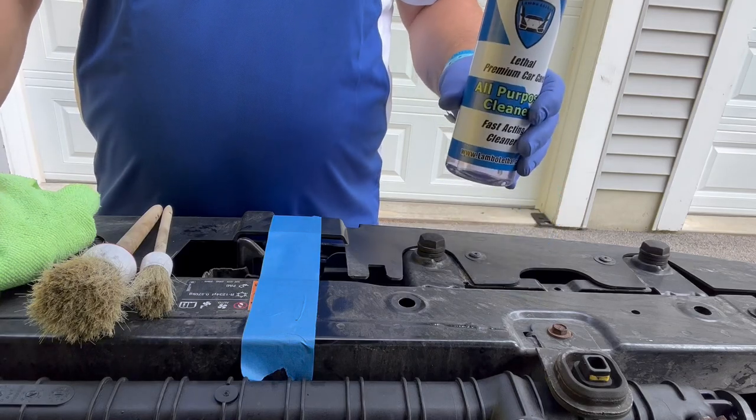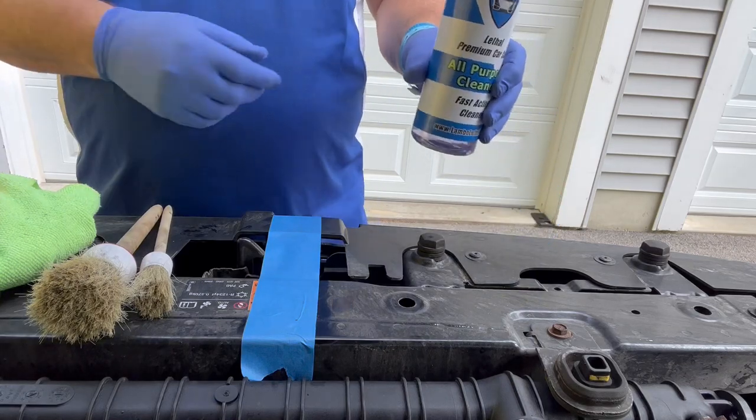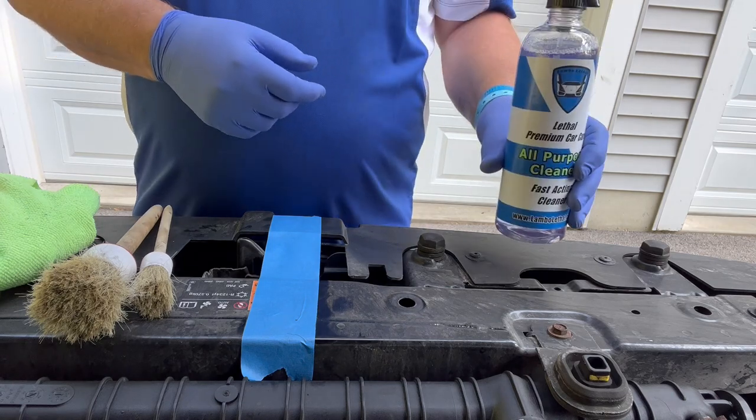Today we're going to discuss Lambo Lethal — Lethal Premium Car Care's All-Purpose Cleaner.